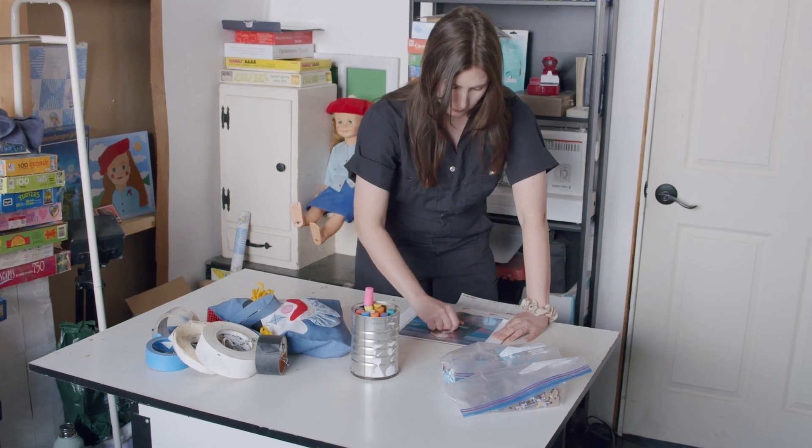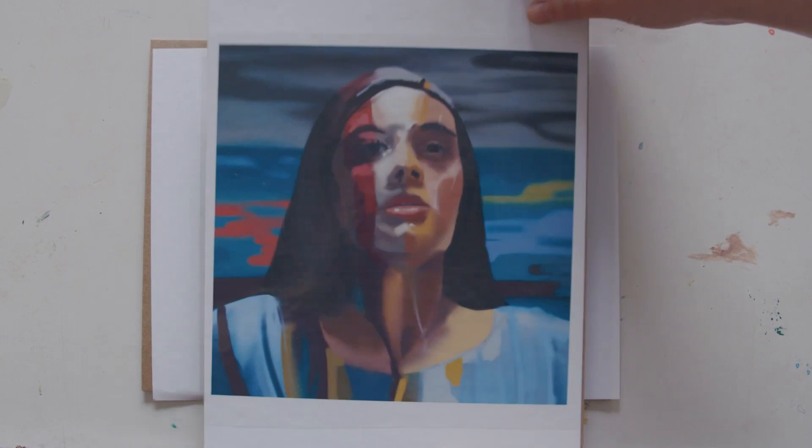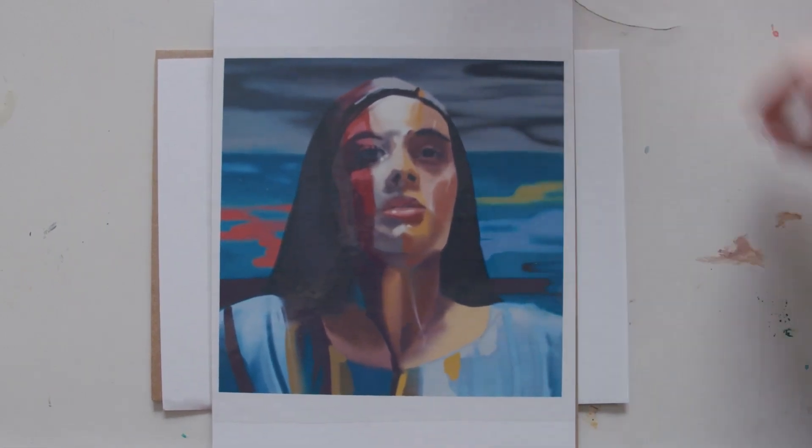I like to give it a little extra time just to be safe, because you don't want it sliding around, bubbling, or doing any weird thing — glue is strange. So I let it sit, leave it alone, and when I come back it looks perfect. Now it's time, finally, to cut out the puzzle.